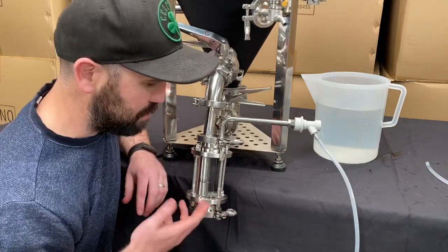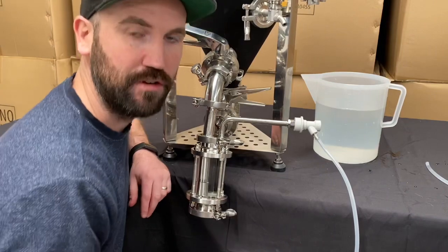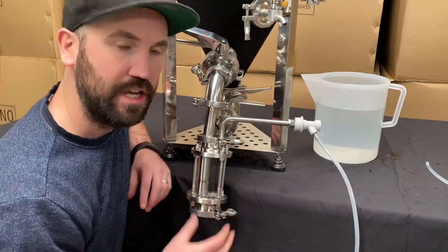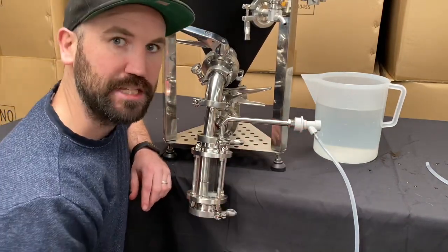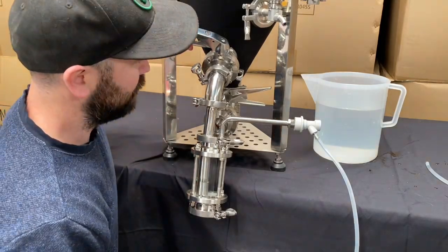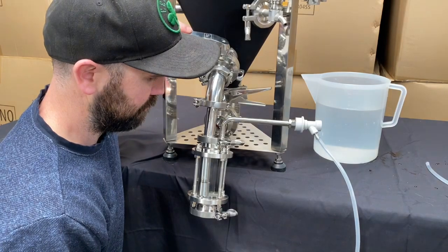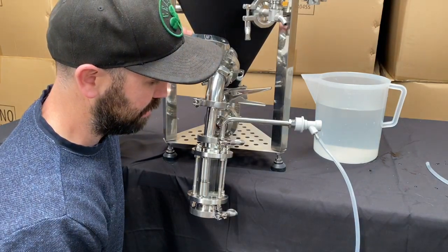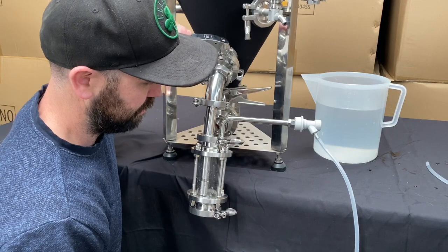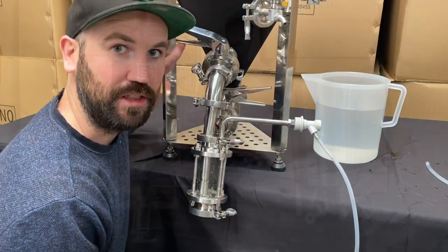At this point, we've got our hops in there, ready to shoot back up into the tank. They've been rehydrating for about half an hour and are now a slurry. We just need to connect this back up to our gas bottle and shoot these hops back up into the tank. It doesn't take a lot of pressure — slowly open that and you'll see them go back up into your tank.